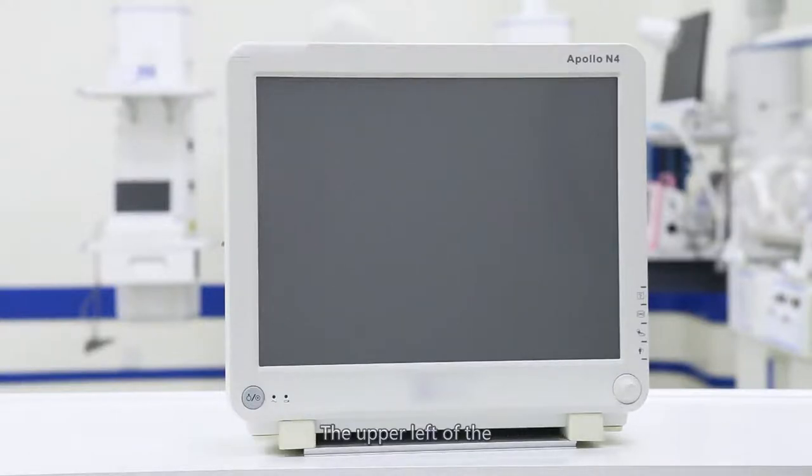The upper left of the machine is an alarm light. According to different alarm levels, there are high, middle, and low alarm types.